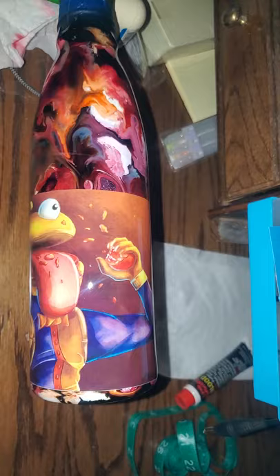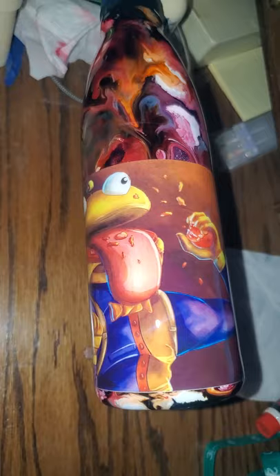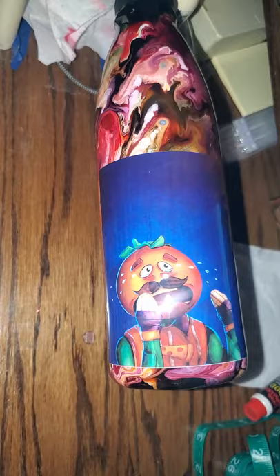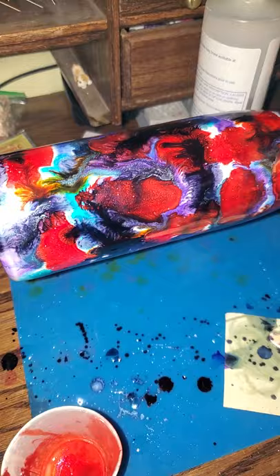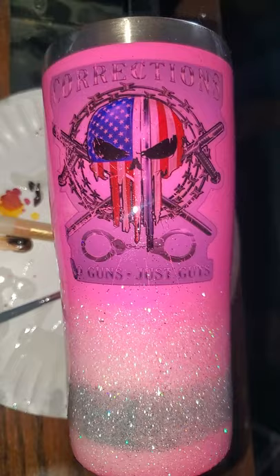Here's the first cup I'm going to show you. I probably know what this is called, but I don't know what this is called — it's supposed to be a cartoon. I'm making this for a young man because he likes it and that's what his mom told me to make. So be it. And then here's the beginning of another one. I haven't put the picture on it yet, but this one is going to have a Fortnite picture on it. And then here's another one — this is a corrections cup, made for somebody. Very bling bling glittery.